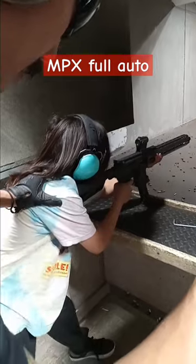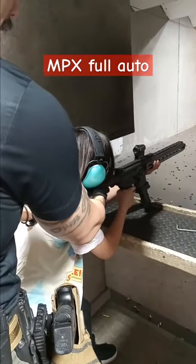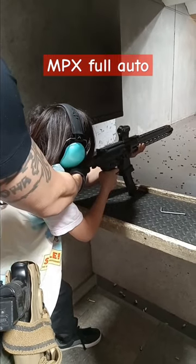Kick your feet this way. To the side more. Do you see the green dot? Put it on his chest. Go for it.